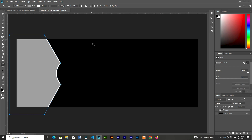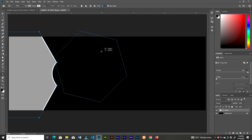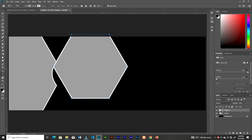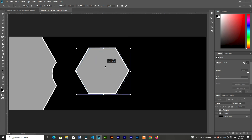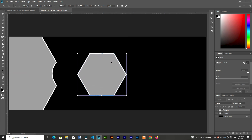The next thing is to grab the Polygon tool — right click and choose Polygon. From the top you can choose the size you want; I'm taking six which is a hexagon. Go ahead and decrease the size and place it somewhere here.